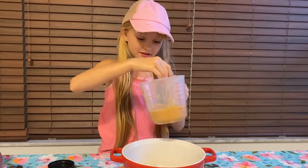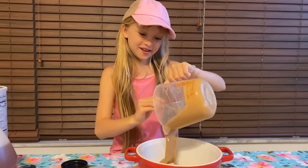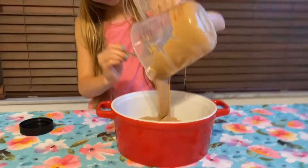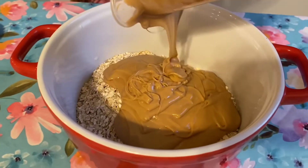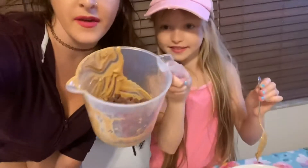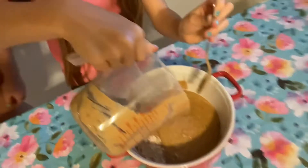Just pour it in and dump it, then scrape the sides. It was my first time making it with her — she always makes them and they turn out really good. So we have our oats and cashew butter in there. Evie and I are about to dump in our milk chocolate chips. We're using the same measuring cup for everything because it just makes it easy — I like four ingredients and the least amount of dishes to clean.